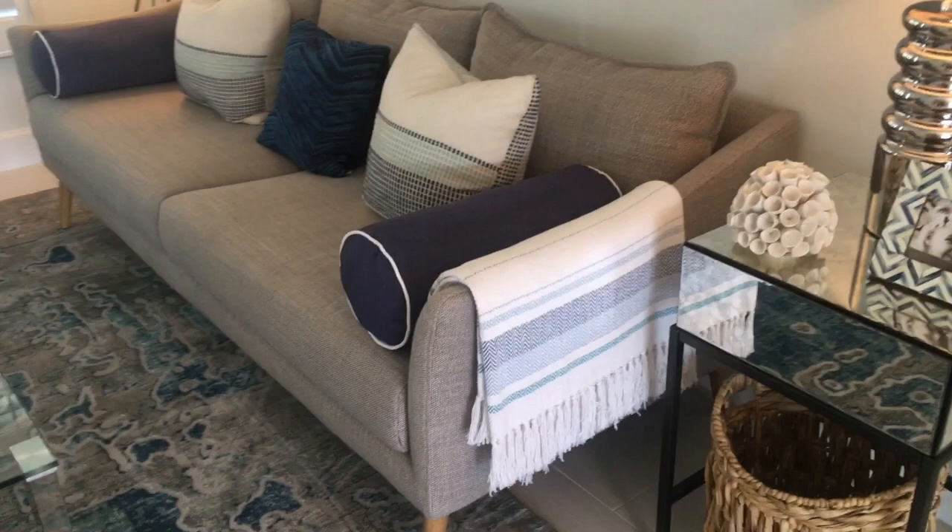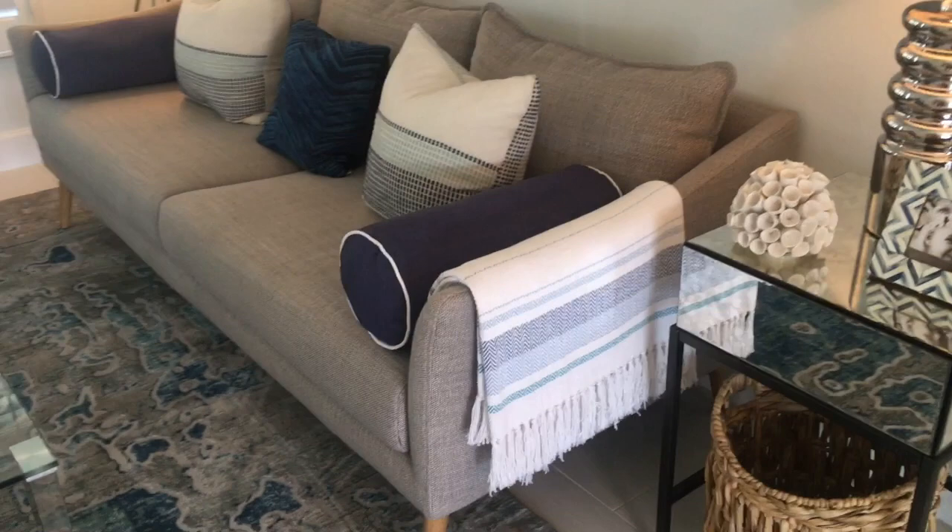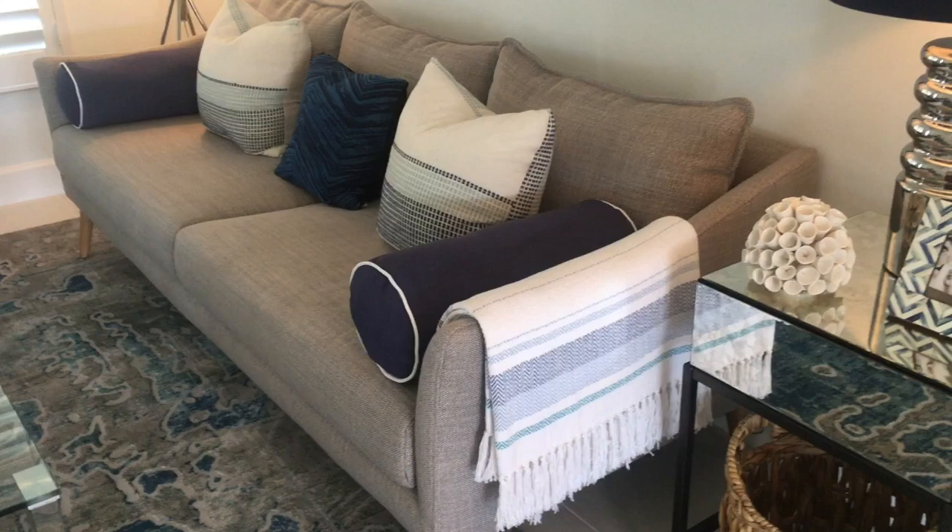Then we added a throw. We added the white striped throw to the sofa. The white lightens up that sofa but again brings all the colors together.